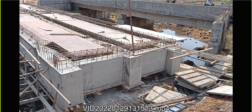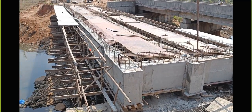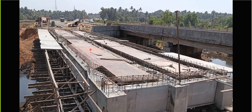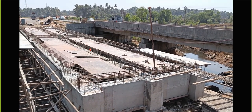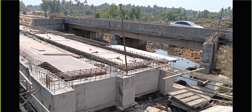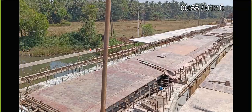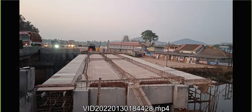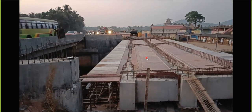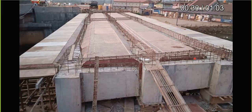You can see the deck slab centering has been arranged here. Proper alignment has to be done and after that only we'll do this activity. Finally this is how it looks - all the things have been done. The particular shape wanted has been brought here and after that we'll arrange the reinforcement.